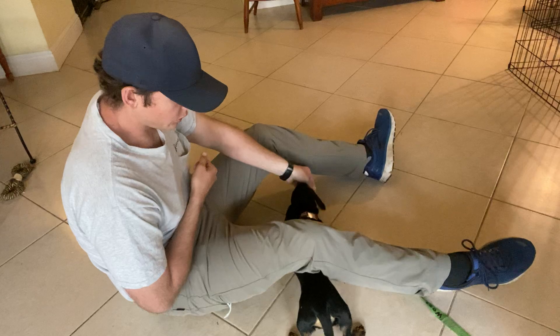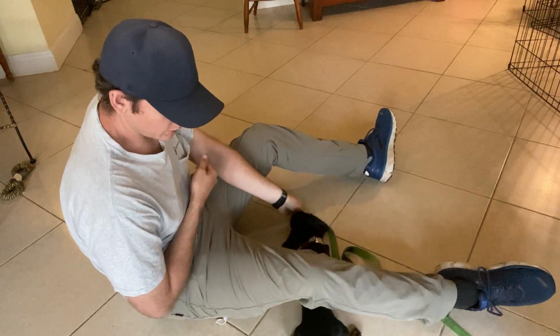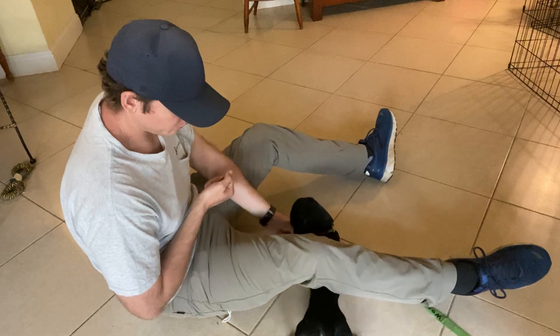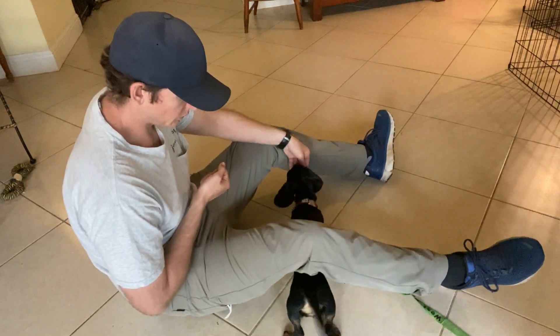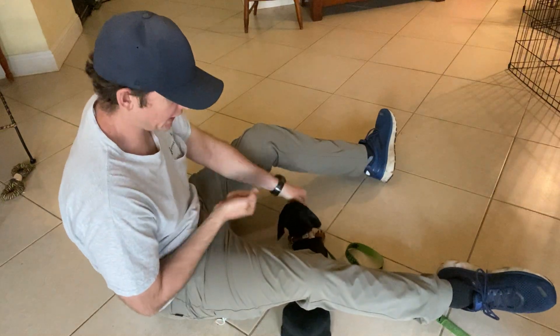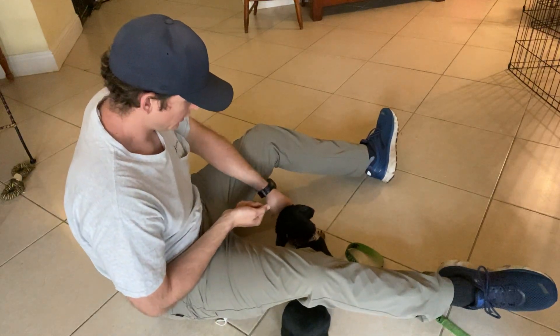Then I'll kind of pull her up. Now she's standing, and I'll try lowering her to the ground. There we go, we have it. Lower to the ground — now she gets the treat. Good.